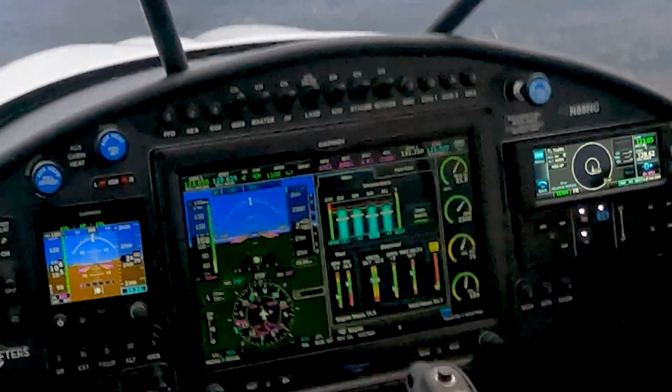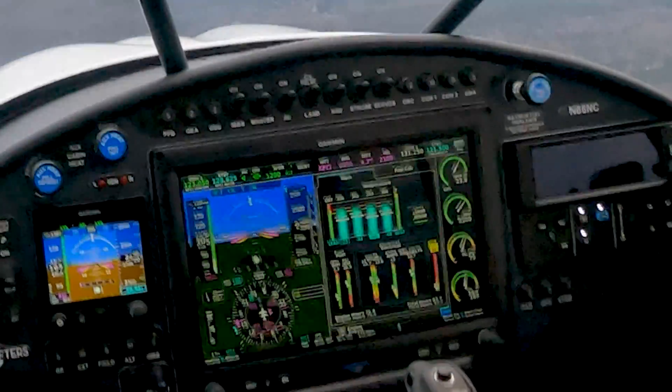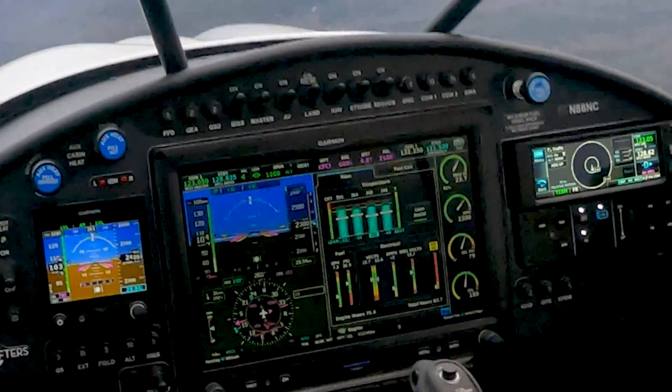Let that stabilize — everything has gone blue now. And we're about minus 50, lean of peak. That's where you want to be.